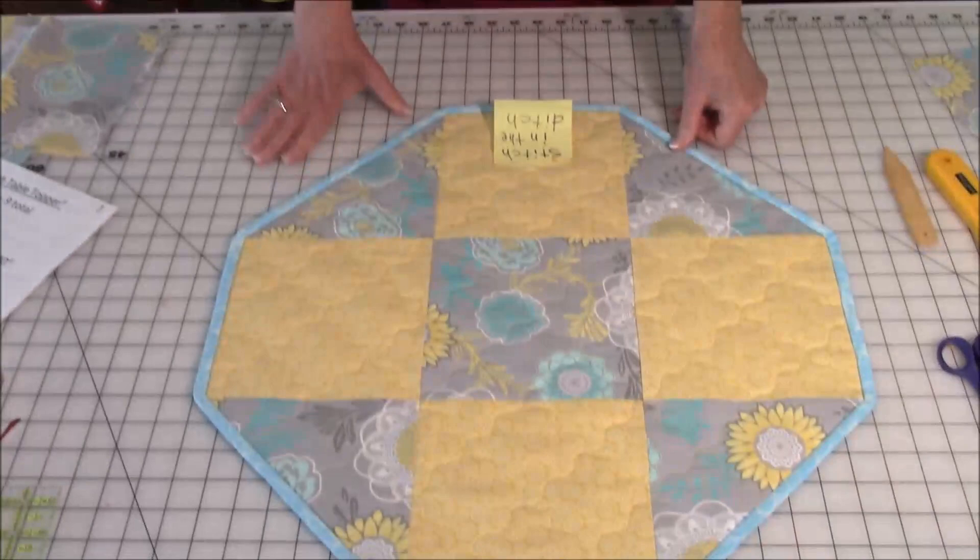Hello, I'm Cheryl and welcome to my sewing room. I'm going to demonstrate how to make a nine patch octagon shape table topper that you can use in the center of your dining table, on an end table, or even in the bedroom on a chest of drawers or your dresser — it's one of those things you can make to cover up the scratches. So let's take a look at what I'm going to make.